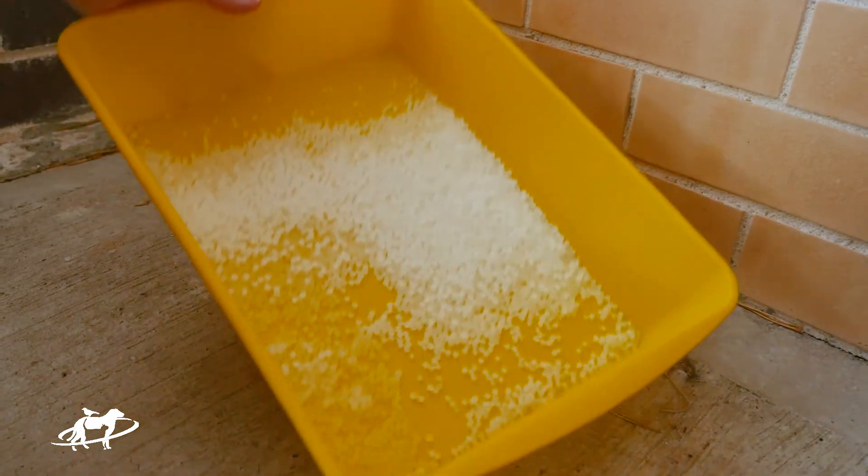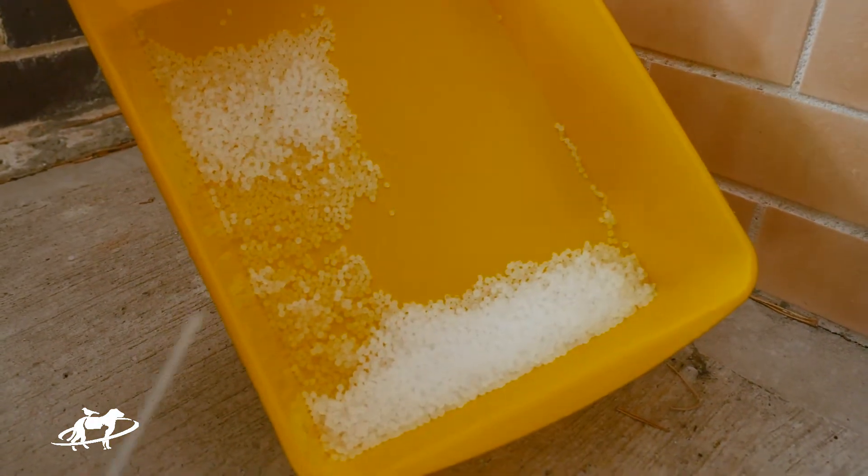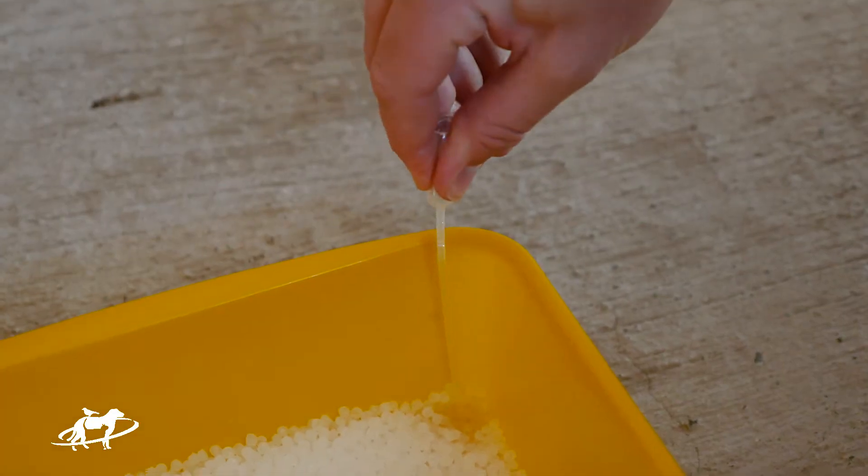Once they have urinated, tilt the tray so that the urine gathers in the corner and use a pipette to collect the sample.